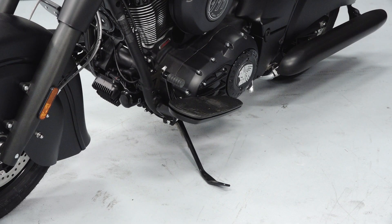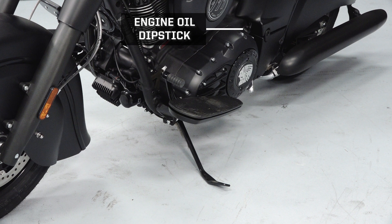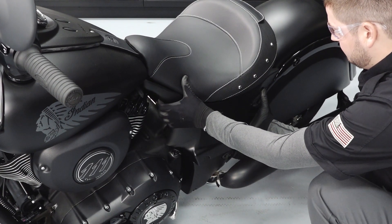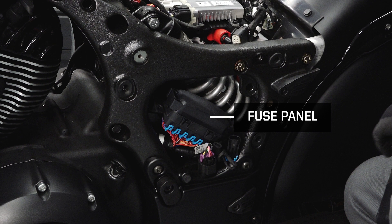On the left side of the bike you will find the shift lever, left footrest, kickstand, and the engine oil dipstick. By removing the left side trim panel from its grommets, you can access the battery tender, heated gear plug, and fuse panel.